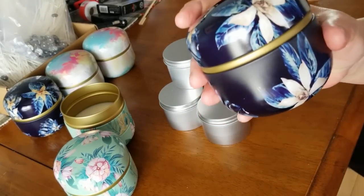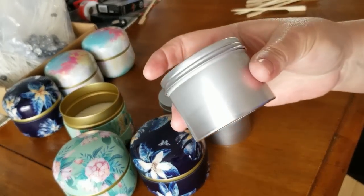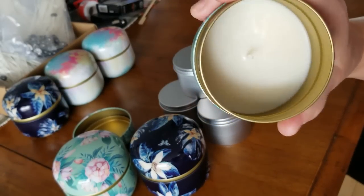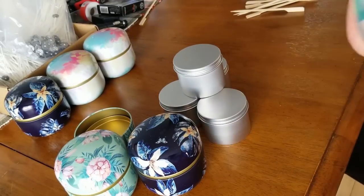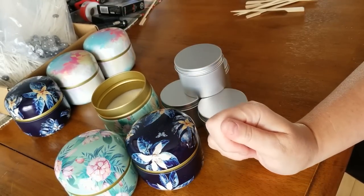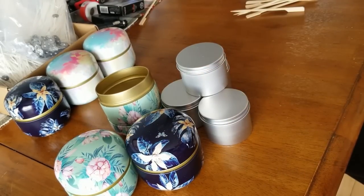There you go — our soy wax candles for our crafting video, and aren't they just lovely containers? I really like these; even the small ones are so cute. Thanks for watching everyone. Our next video might be a soap fail — I may have to cook some soap in the crock pot. If you haven't already, please hit subscribe and ring the bell and you'll be notified of our next video. Until then, thanks again for watching, and have a good day — bye for now!